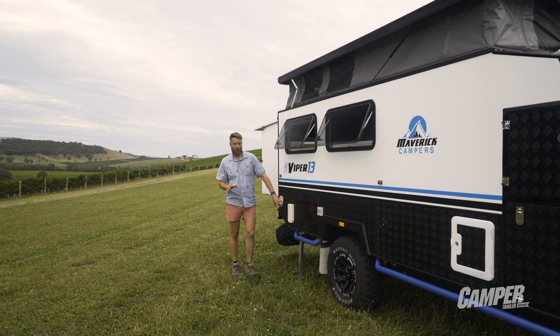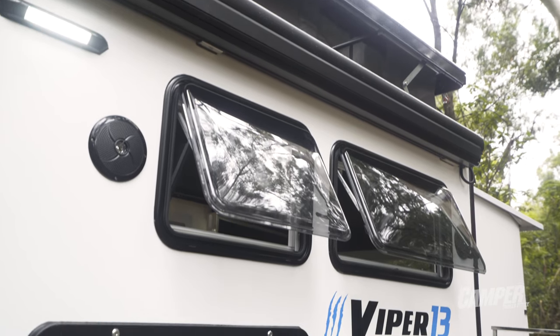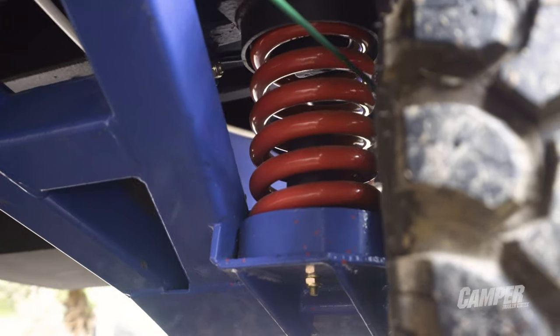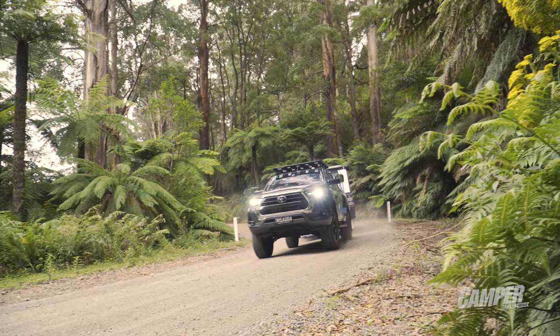Our test camper is fitted with a Truma hot water system which you can access from the inside. There's decent ventilation on both sides with good sized windows. It rides on independent trailing arm suspension, as is popular with all off-road campers, and with a decent set of rock sliders you should be able to go most places.